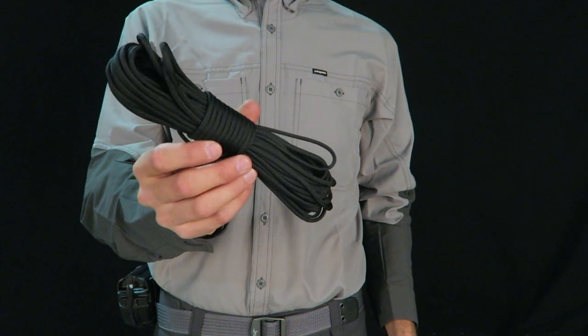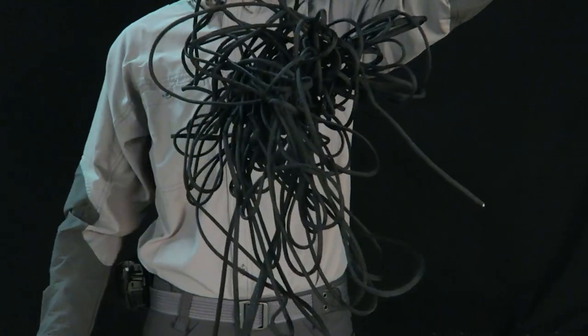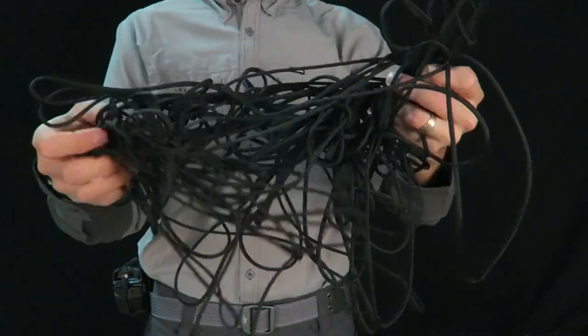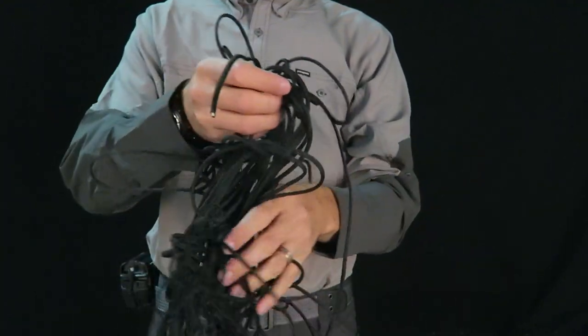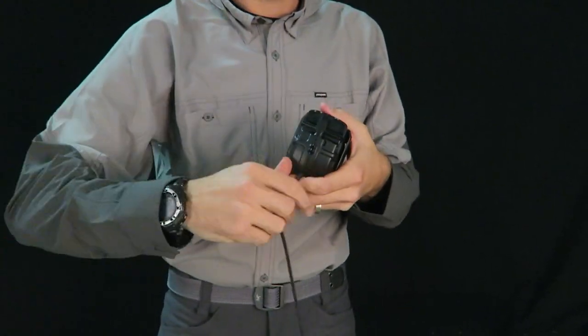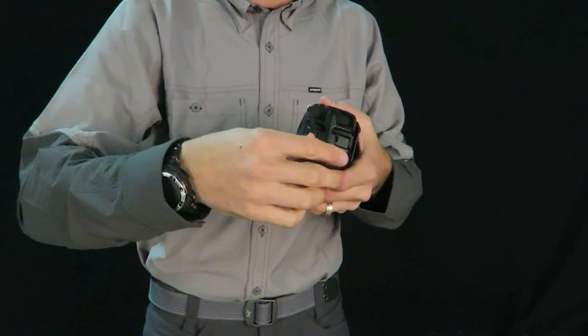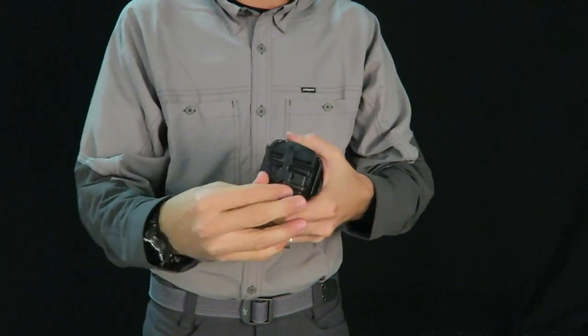Traditional bundles of paracord can easily become knotted and tangled together when trying to use. In an emergency or survival situation, there isn't time to untangle cord. The Tactical Rope Dispenser delivers a true 550-pound test paracord, twist and tangle-free, for the fastest and most reliable deployment of paracord.